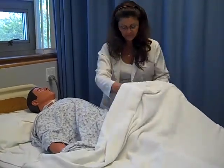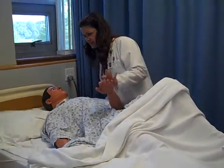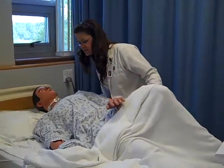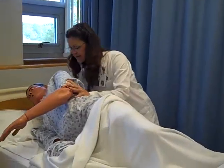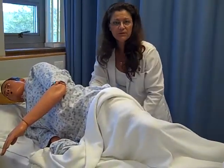Make sure you keep your resident covered at all times. Mr. Smith, we're going to go ahead and bend up this knee, and I'm going to have you reach this way and we're going to do this together on three. One, two, three, turn. Making sure they're recovered. You doing okay? While they're on their back, you can observe the skin condition and anything that you need that way.